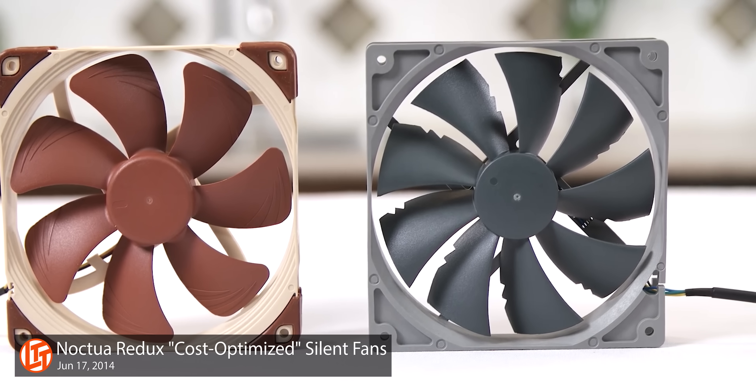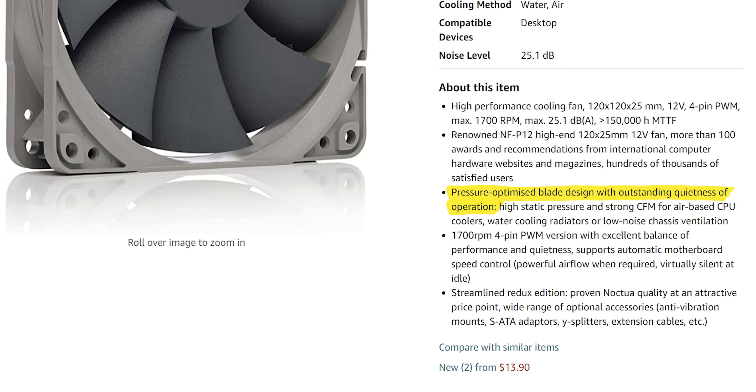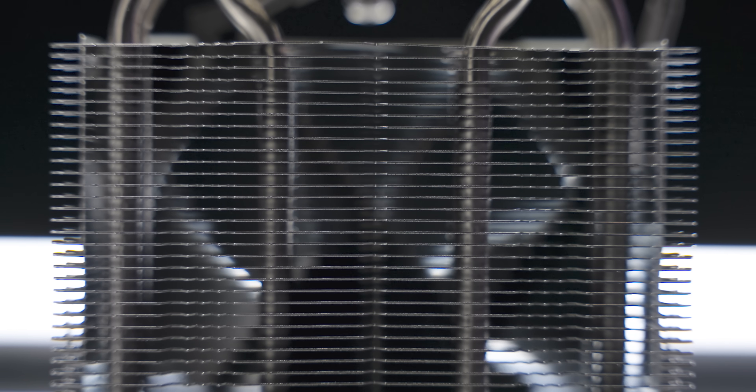And neither can downgrading your fan, although that one might not end up being a huge problem. When the first Redux fans came out, my biggest complaint was that while they saved on cost and looked great in a gray-on-gray color scheme, there was no pressure-optimized 120mm version. Fortunately, that's been rectified with the new NFP12 Redux. The P is for pressure, and it runs at up to 1,700 RPM. That extra 200 RPM should help make up some ground in terms of performance, but will almost definitely come at the cost of more noise.